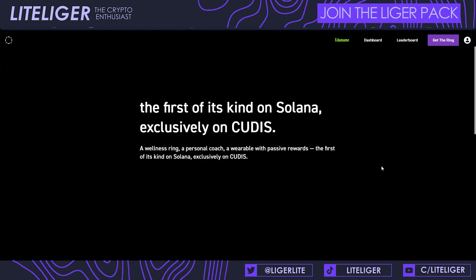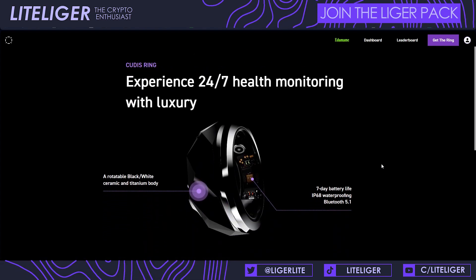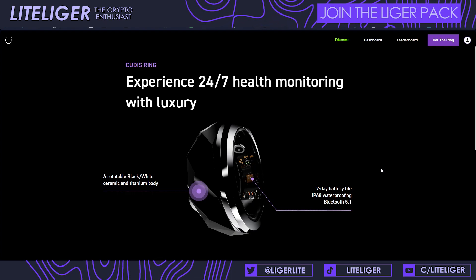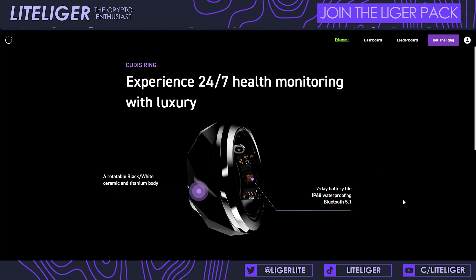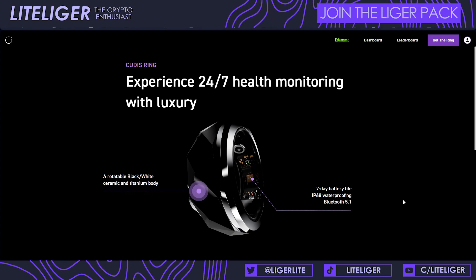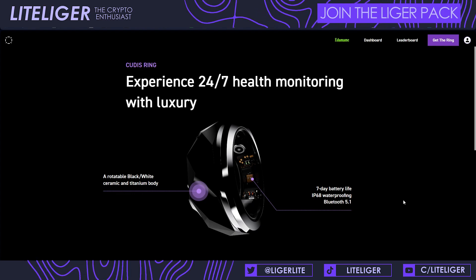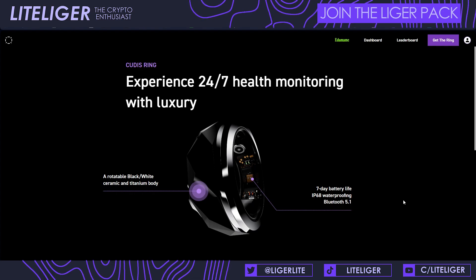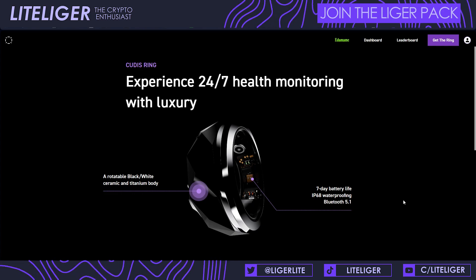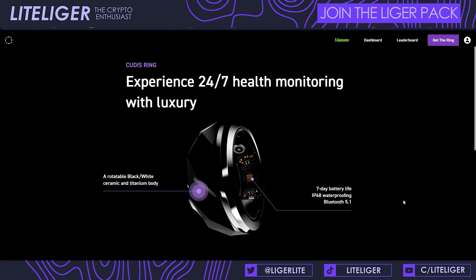Inside the application, you earn rewards by completing certain tasks. Measuring your heartbeat is one of the factors impacting the points you gather. One belief is that there will be an airdrop for ring holders — they will be releasing the Qtis token. What the utility will be is unclear: they might go the Sweat Coin route where points are exchangeable for fitness gear, coupon cards, gift cards, or other redeemable items. The token isn't 100% set in stone but there is speculation it will happen.